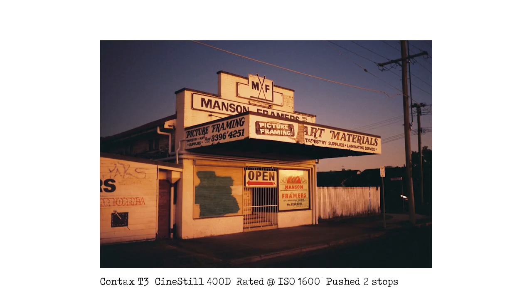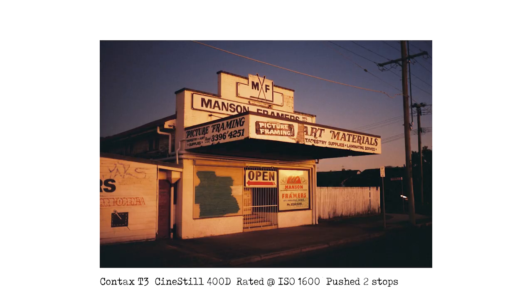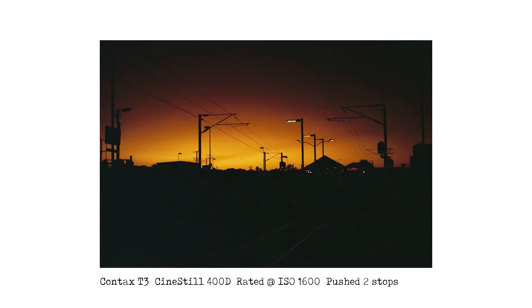Opposite the train station is this shop — I've taken it quite a few times but I thought it would make a good comparison with some of my other shots. Again it was almost dark, but look — I think that looks fantastic. You've got the golden glow and the purples in the background. Then there's a similar photo of the train station looking towards the westerly direction with the sunset glow in the background. I think that looks really nice as well.